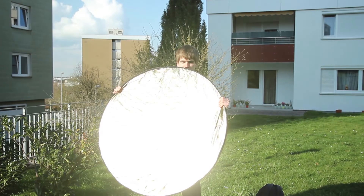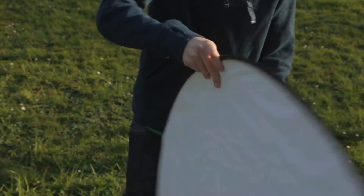Today I will show you the 5-in-1 reflector, with gold, white, silver, black, and transparent.